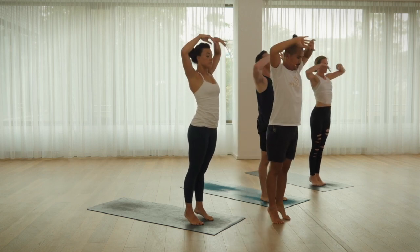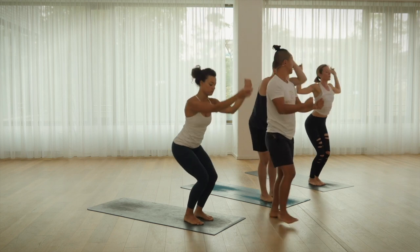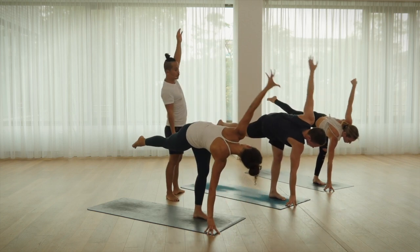Raise your arms up. Uttanasana. Right leg, left arm. Step back through the midline.